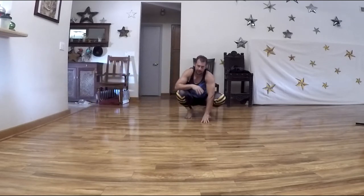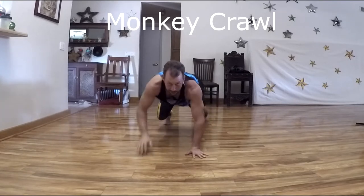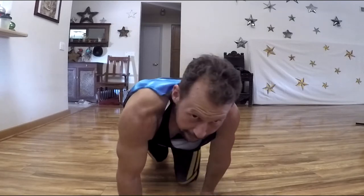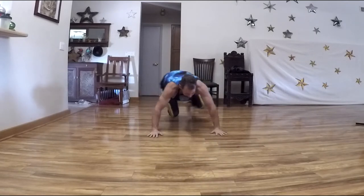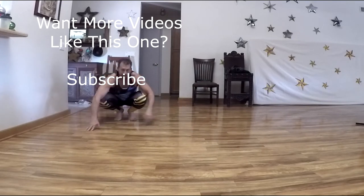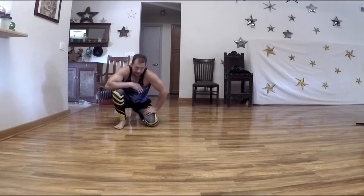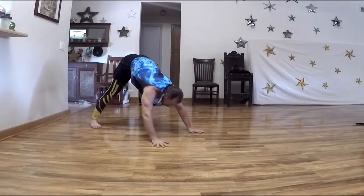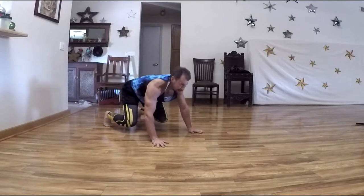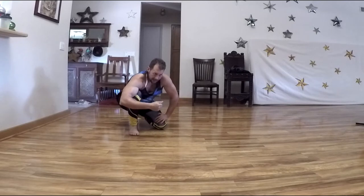From there, we transition into monkey crawl. In monkey crawl, you want your hips down low — ideally the same height as your shoulders — as you travel forward, backward, and sideways. Another way to tell if you're doing it correctly is you should be able to look where you're traveling. In bear walk it's harder to see, but if you drop your hips to shoulder level, you can see where you're going.